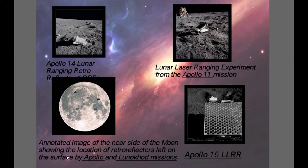As you can see in these pictures, the first picture depicts the Apollo 14 Lunar Ranging Retro Reflector which is installed on the Moon by the Apollo 14 crew, and the next one is the Lunar Laser Ranging Experiment from the Apollo 11 mission, and the third picture shows us the image of the near side of the Moon showing the location of the retro reflectors left on the surface by Apollo and Lunar Chord missions.